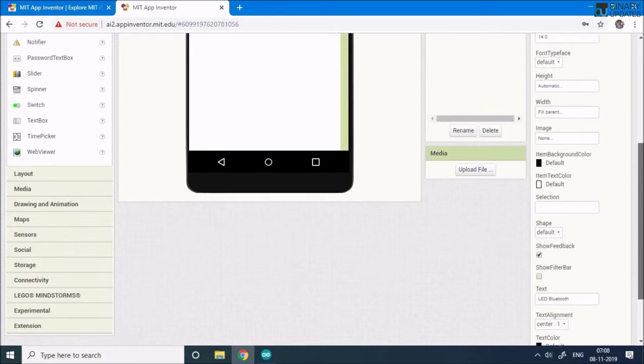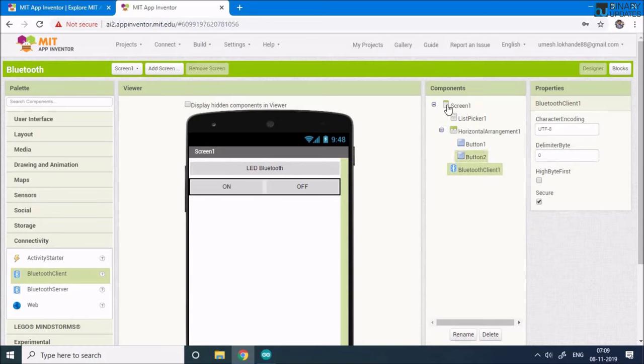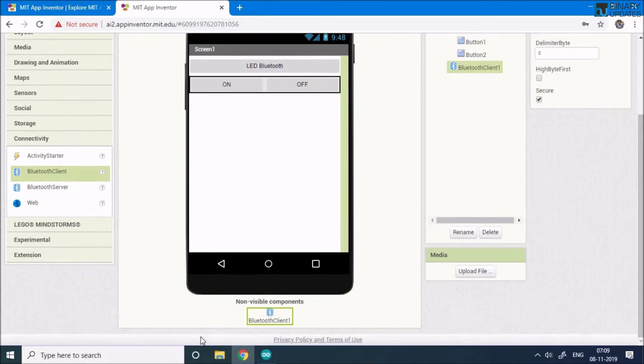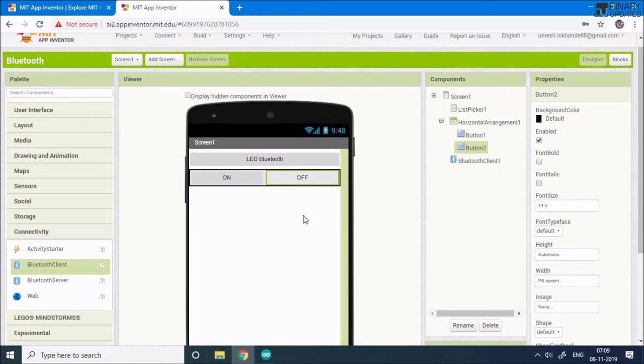One very important thing: we need to add the Bluetooth component. Go to the Connectivity section in the left panel, select Bluetooth Client and drop it onto the app. The Bluetooth Client is added to the component list and will act as the Bluetooth client for our app.